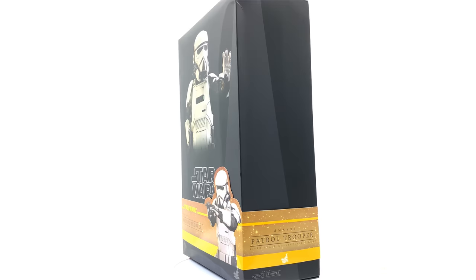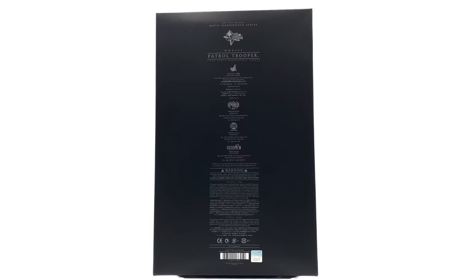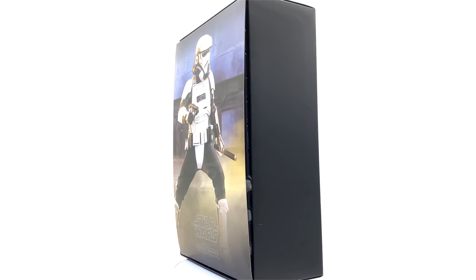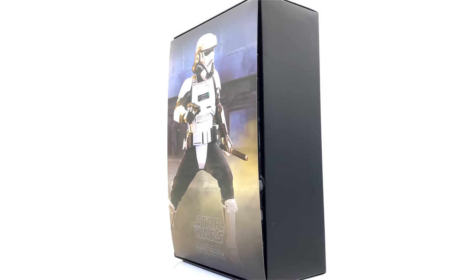This looks to be one hell of a figure. It's a unique trooper design and I bet he's going to show up somewhere else in Star Wars canon, be it the Mandalorian or a future film, so definitely pick this guy up before it skyrockets in price. I got this from Philip Liu the Toy Wizard from Toys Wonderland HK — his links are down in the description to his Facebook, Instagram, and eBay store.